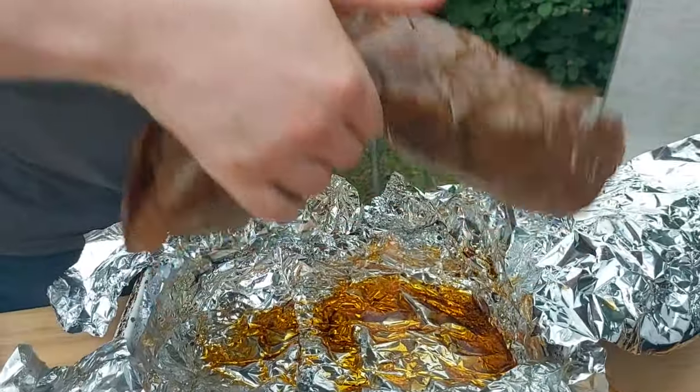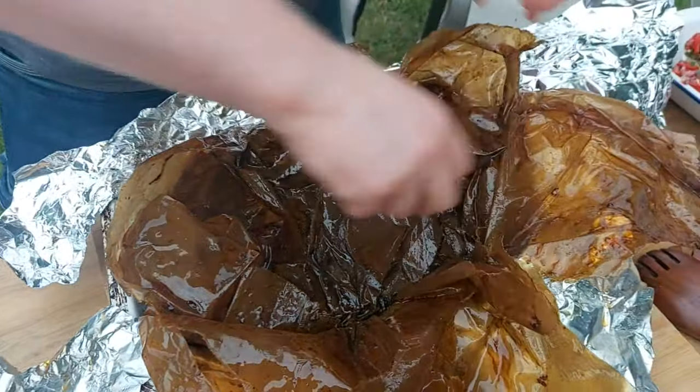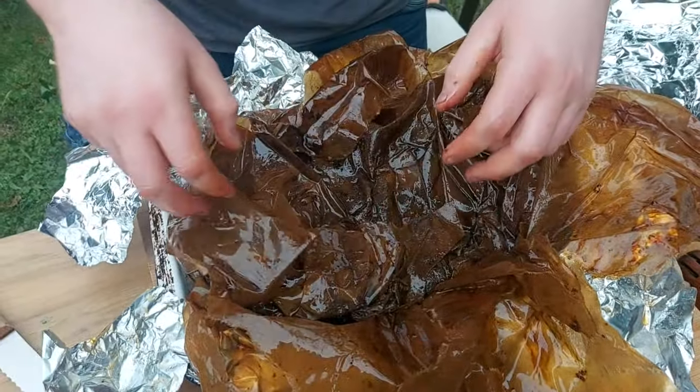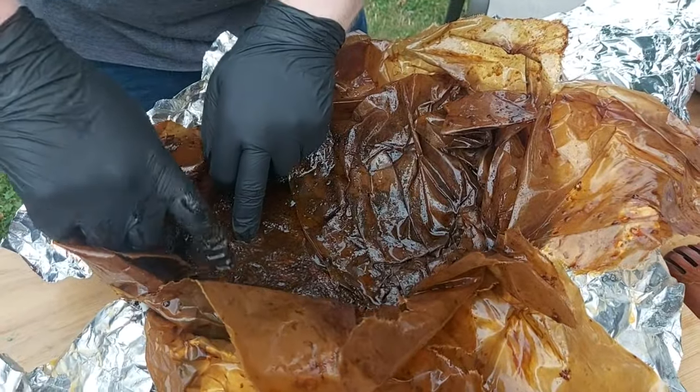This is so floppy. Jesus Christ, I've never had a brisket that's quite this wiggly. I just realized I'm not wearing my gloves. Would you mind if I ran inside to get my gloves real quick? One — this isn't paper anymore, this is... wow.